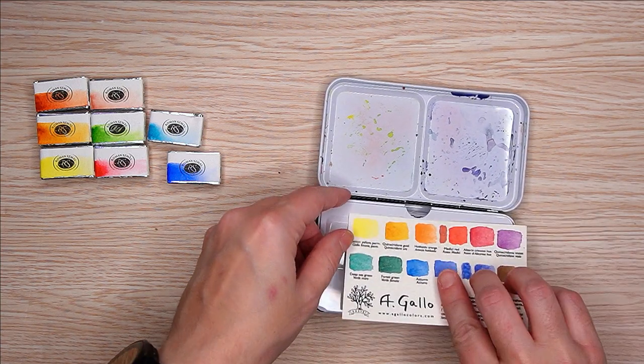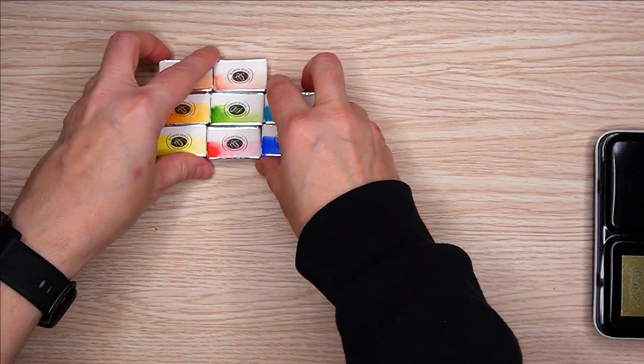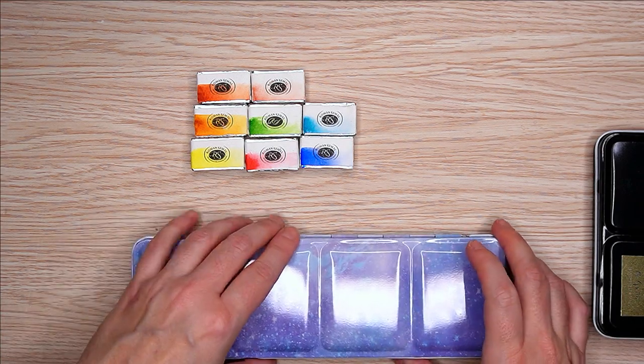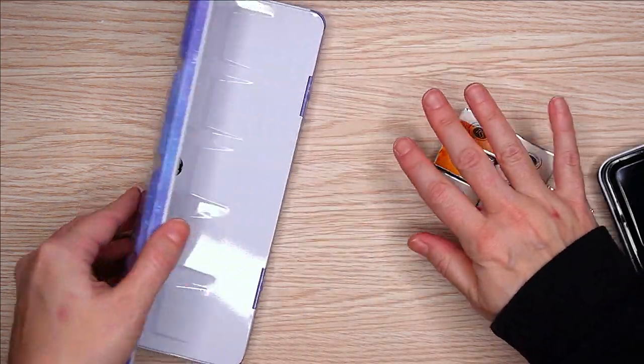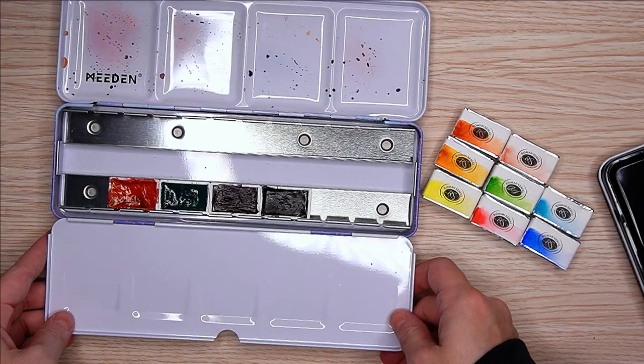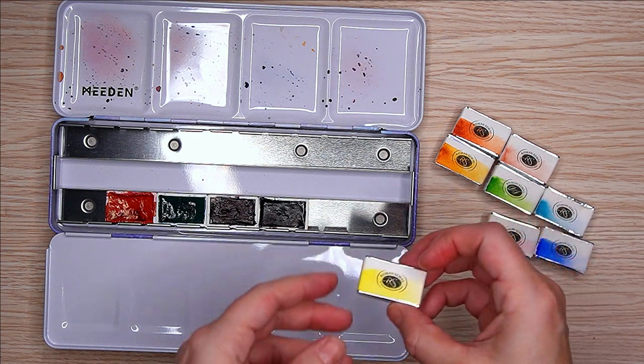I use that a lot on the go. The Agallo paints I will swatch here, but that was just me showing I already unwrapped them, put magnets on the back, and stuck them in that tin. I'll actually be adding two more paints to that collection because there is space for two more, and I was not able to get Nocturno from Jackson's — they didn't get it in the restock.